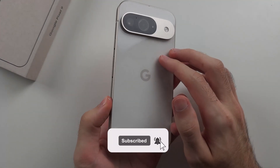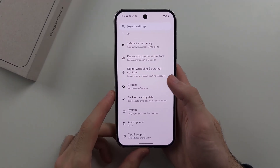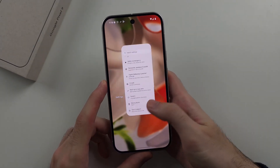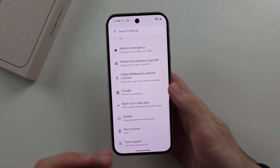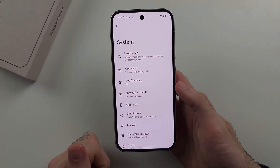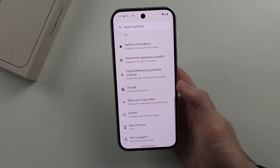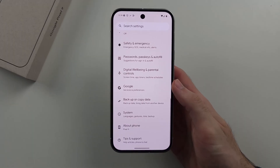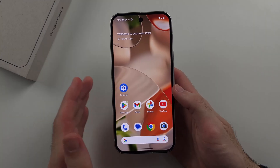To use gestures on the Google Pixel 9: if you're inside of an app and want to go home, flick up with your thumb where the bar is, and once you finish the flick motion, release from the touchscreen. If you're inside of an app and want to go back to the previous screen, swipe from the far right side of the screen to the left, or alternatively from the far left to the right.